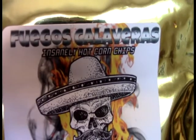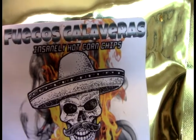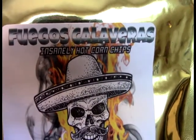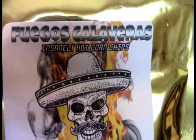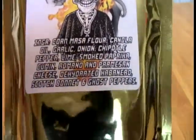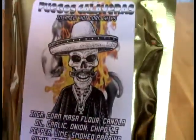And what this is, is Fuegos Calabarras, and of course that essentially means fireheads. Insanely hot corn chips — these I believe are basically their stab at Takis, I think. Because they don't feel like regular corn chips, but we'll find out here shortly.